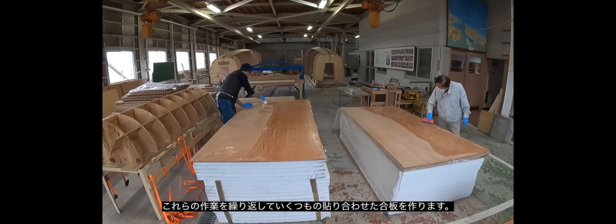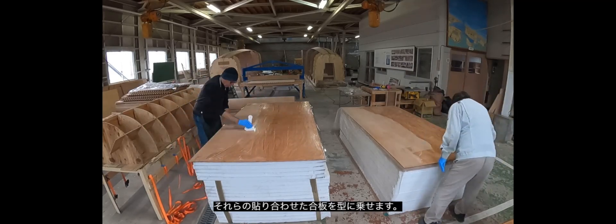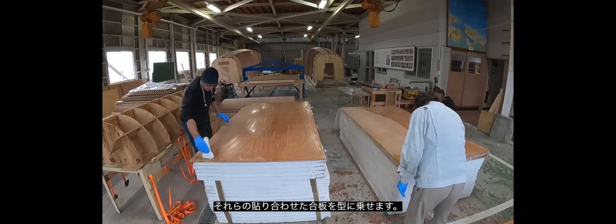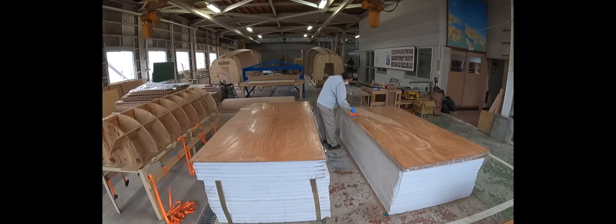Then we repeat the process — the thin coat of resin, thickened epoxy, join them together — and then we stand them up into the mold.